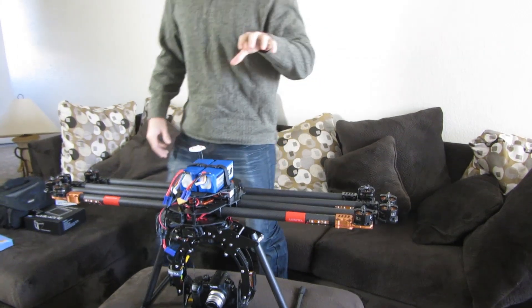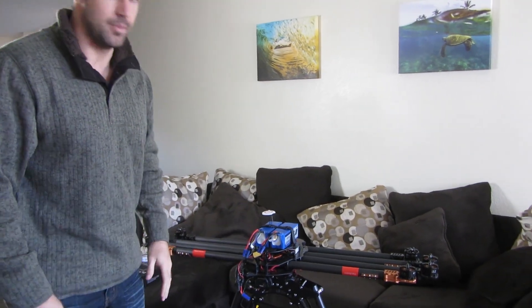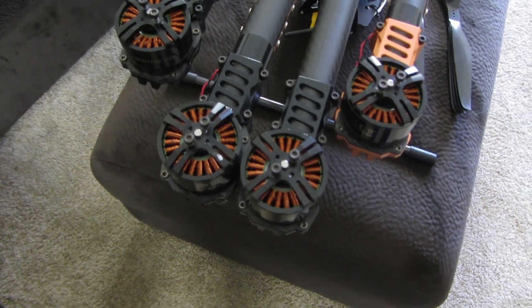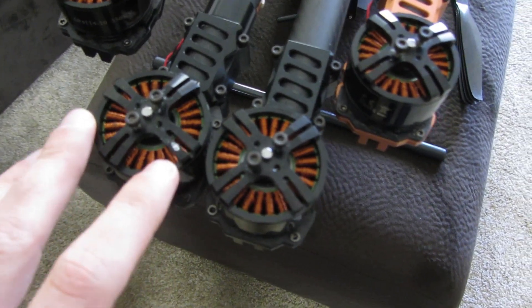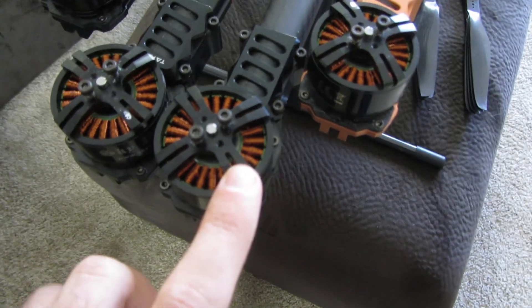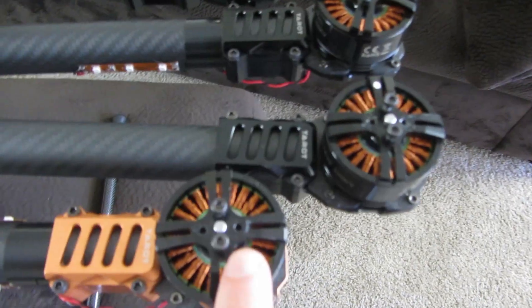The props have different pitches on them, so let me show you the system I use to make sure I don't mix those two up. What I've done here is I've got a paint pen and I've added little white dots on the motors that spin counterclockwise, and then the motors that spin clockwise don't have them. You can see there's a little white dot there — if you come around on this side, no dot; little white dot.